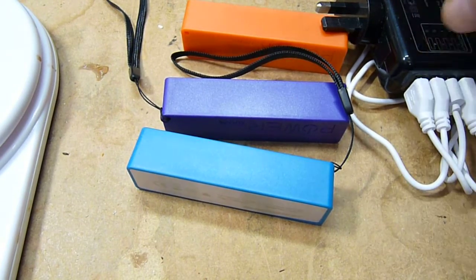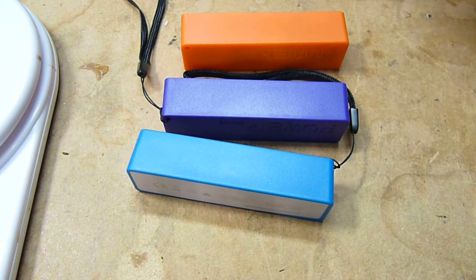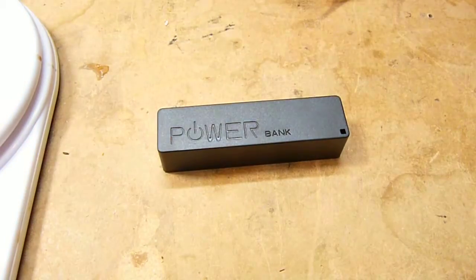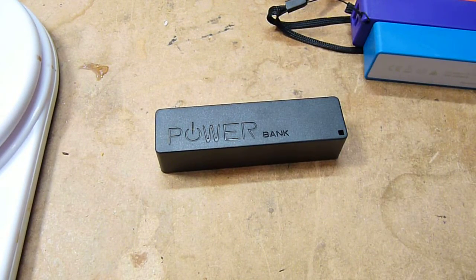I put them on the charger — a four-way charger — and waited for them to charge up. After an hour, three of them came to ready within a few minutes of each other, but one didn't. It was a black one, and I thought, well, either that's in a lower state of discharge than the others, or it's a higher capacity battery.